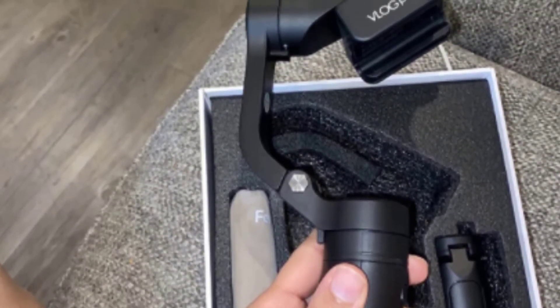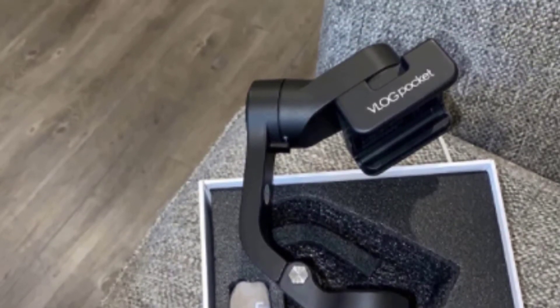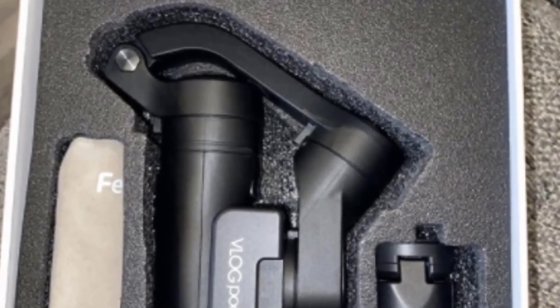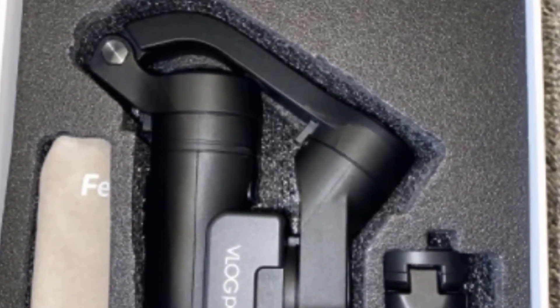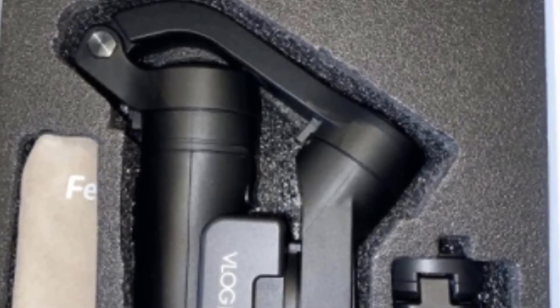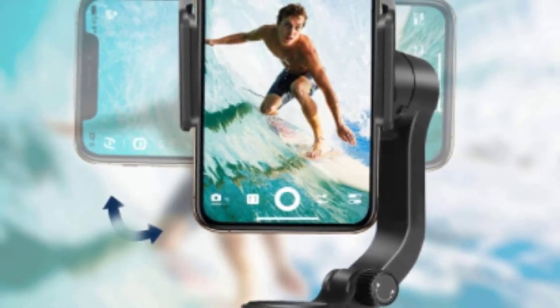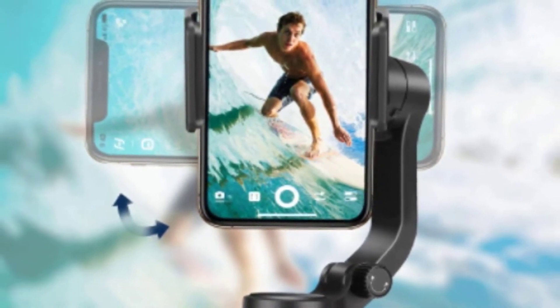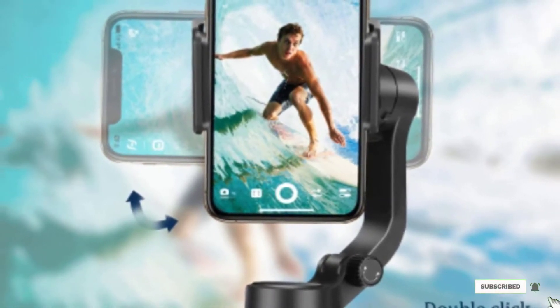Stabilization is smooth and effective, though the experience isn't quite as intuitive as with the DJI OM4. The pared-down gimbal arm dimensions mean you'll need to mount larger phones carefully to avoid knocking against the arm during some movements. Despite the ultra-low weight, the built-in rechargeable 1,300mAh battery is capable of an 8-hour runtime. The V-Log Pocket is also available in pink if the black version is too pedestrian.